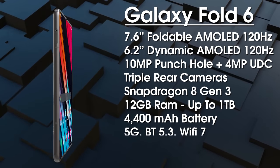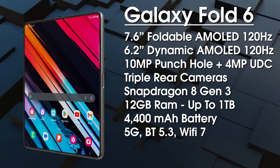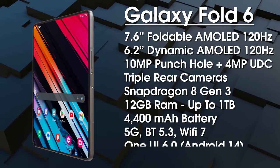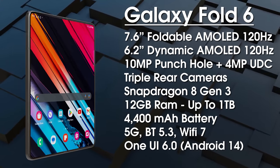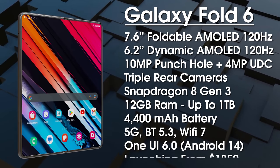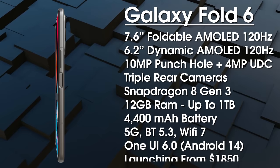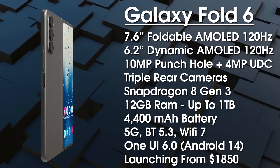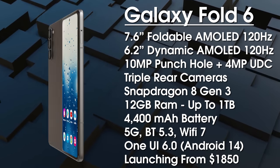It's coming with a 4,400mAh battery, though fast charging details are still currently unknown — we're hoping for improvements to both wired and wireless charging. In terms of connectivity, we get advanced 5G, Bluetooth 5.3, Wi-Fi 7, and Ultra Wideband support. It's coming with One UI 6 based on Android 14, and it's expected to launch from $1,850 in August 2024.